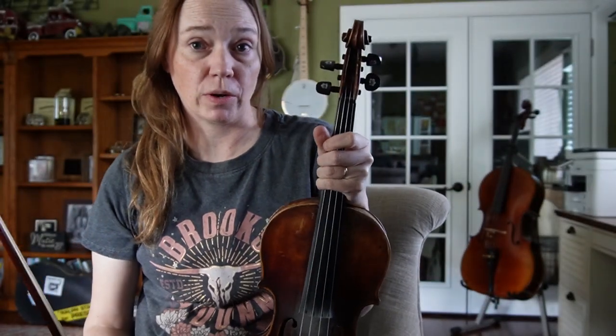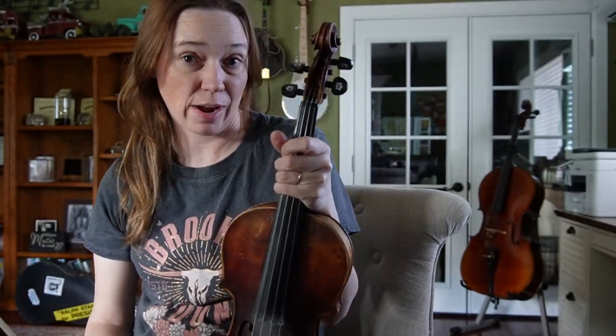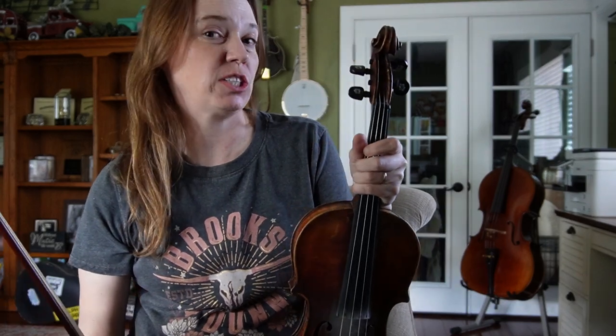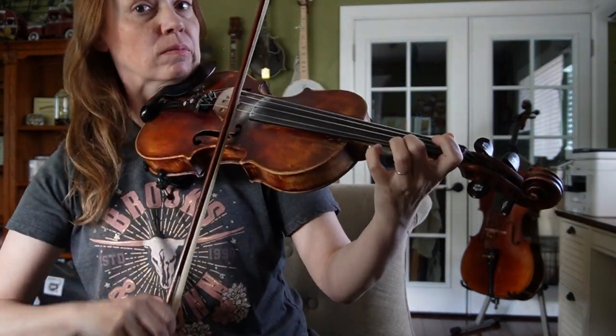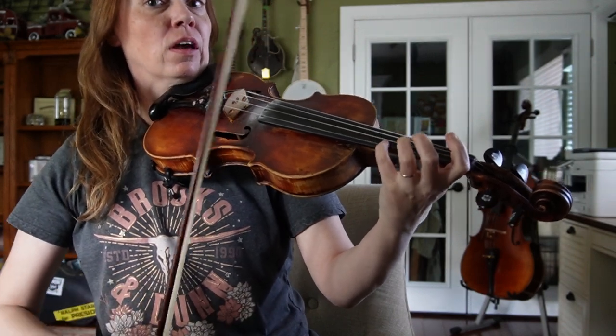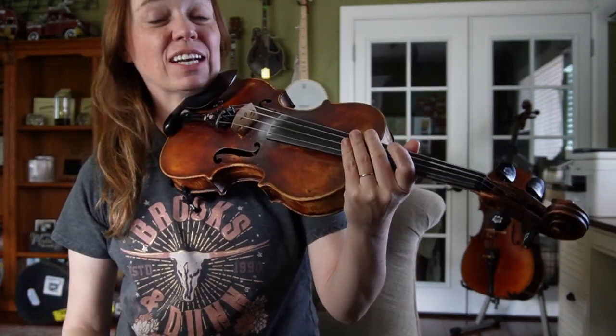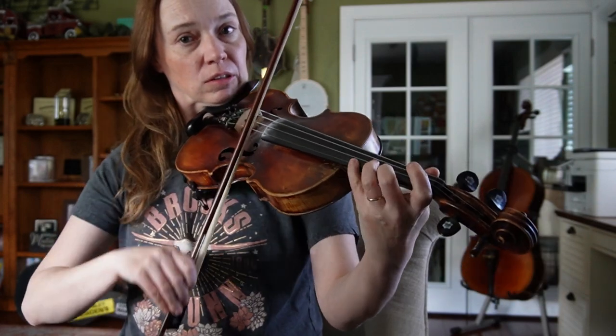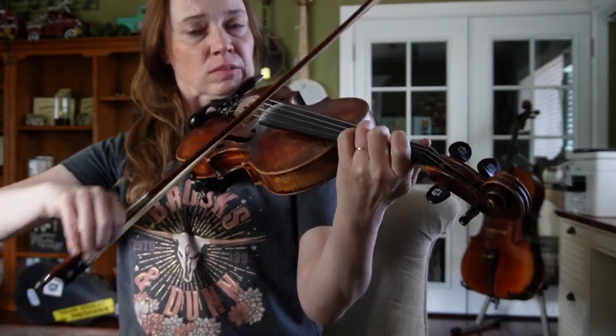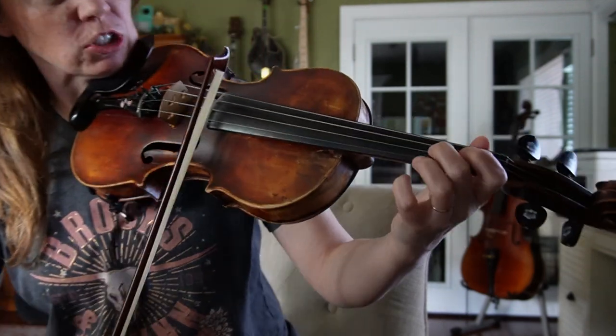Here are three more parts to put into Cotton Patch Rag. If you're playing the competition version, after the low floor section, you're going to start with the next three parts and then play the first part again. Third position.